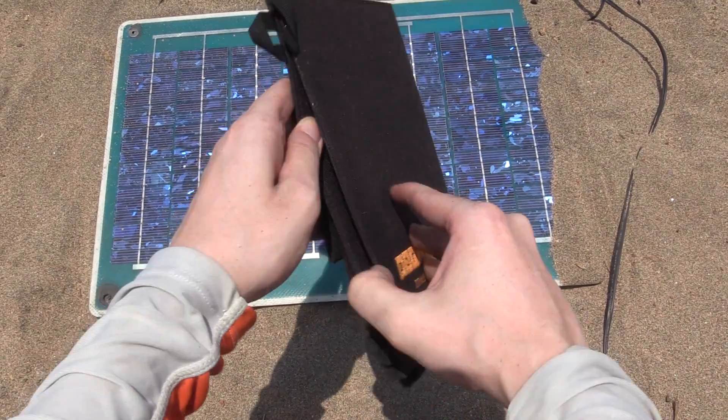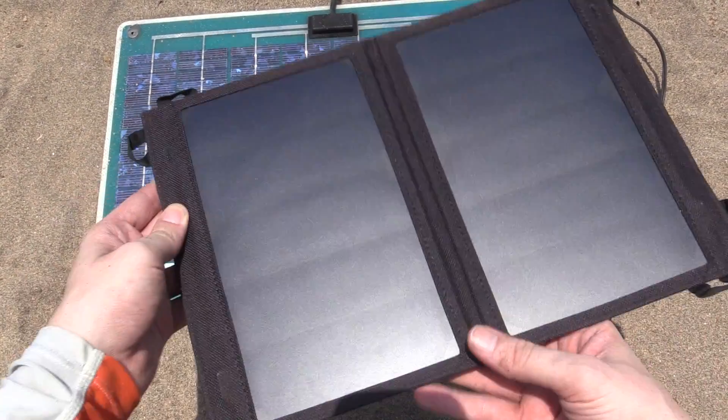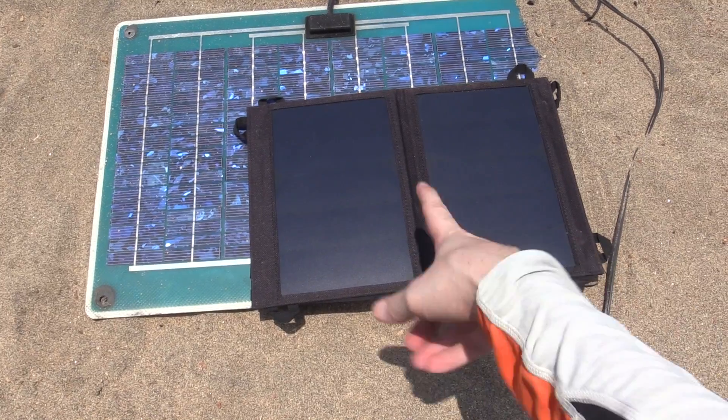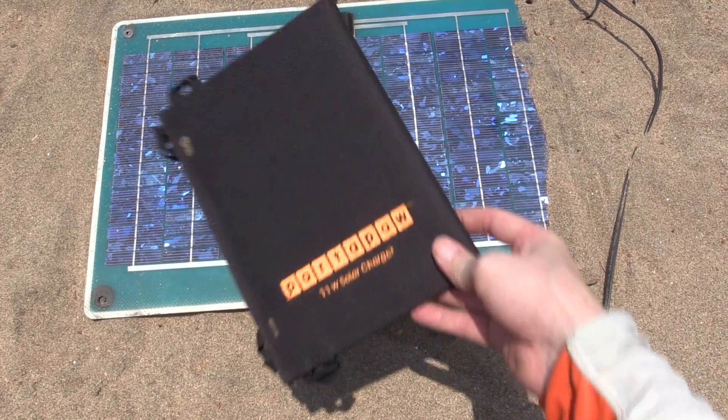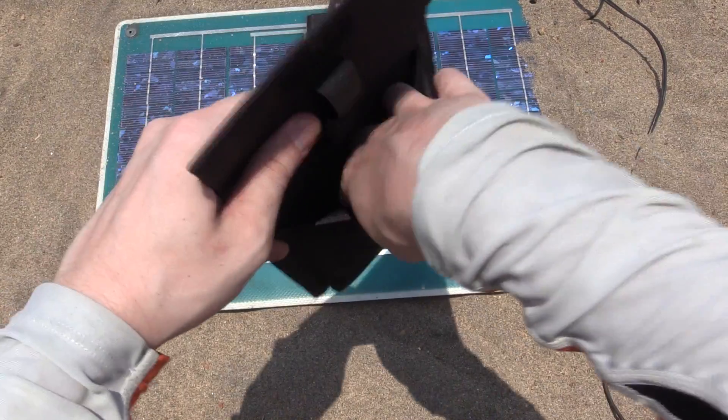Now as a comparison we're going to try the same experiment but with this PortaPal portable USB solar panel. This one is much smaller but it actually outputs 11 watts. You can see it's much smaller and when you fold it up it's even more compact — really convenient — and here we've got the USB port.